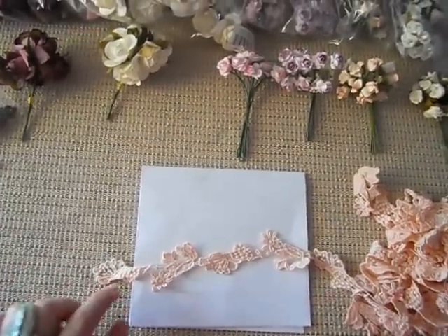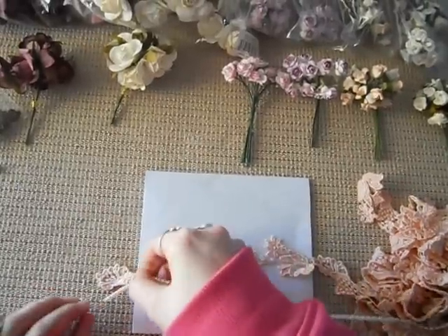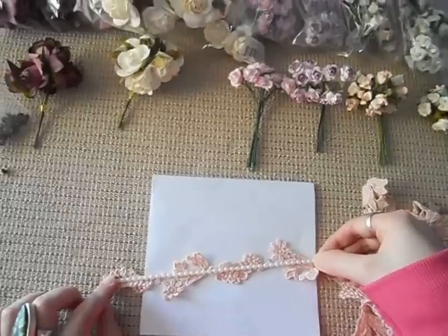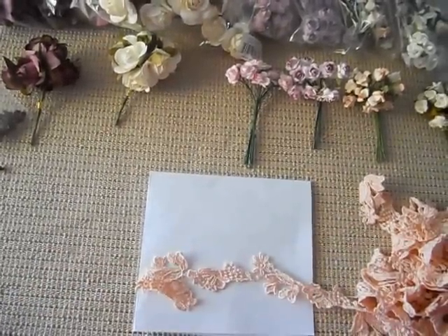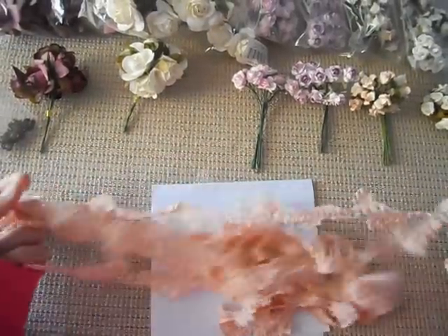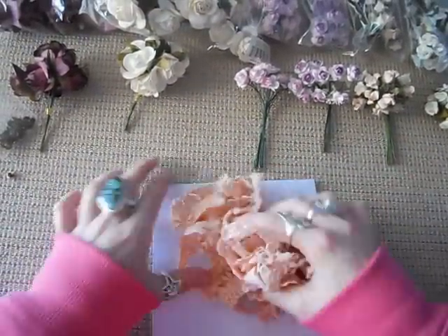I just want to show you, you can actually cut it up or use it as a trim, or even just put pearls in the middle of it — and that looks really pretty for a project. That is like $3 for 4 yards.